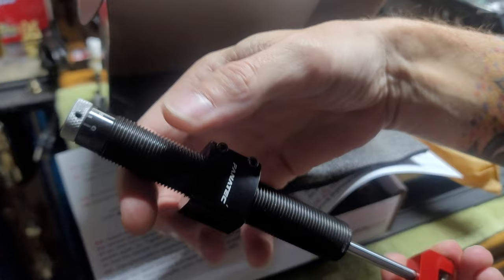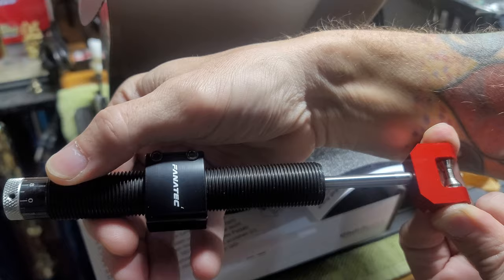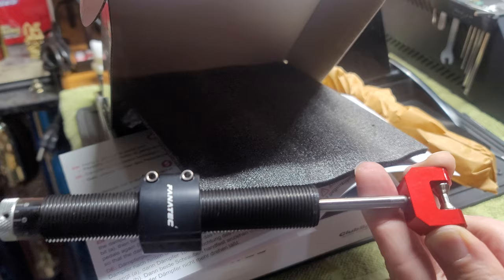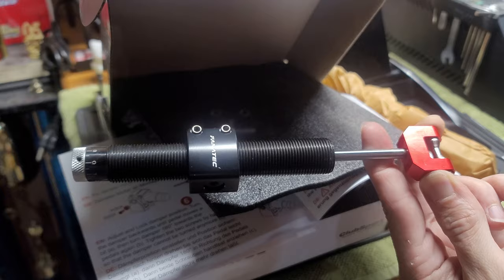Once you screw it on there and get it all set, it should be pretty turnkey. It gives you that hydraulic feel and it keeps your brake pedal pushed out. So like if your cushions collapse a little bit inside, once you set it to the mechanical play, it will keep your pedal pushed outward, which is kind of cool. And it also gives it that damper feel, like a hydraulic pedal.